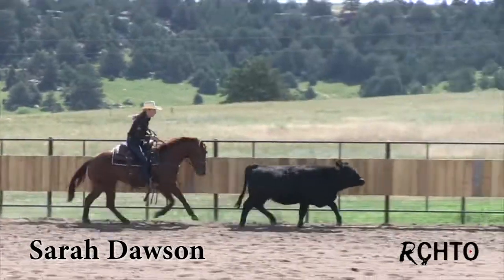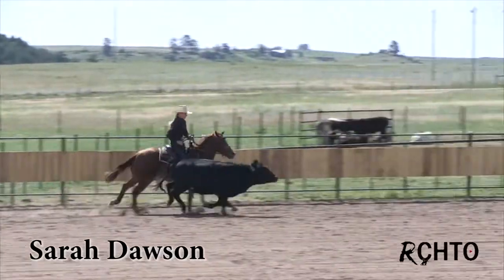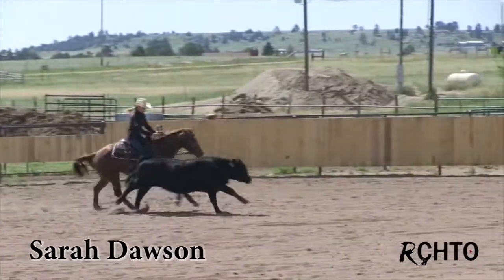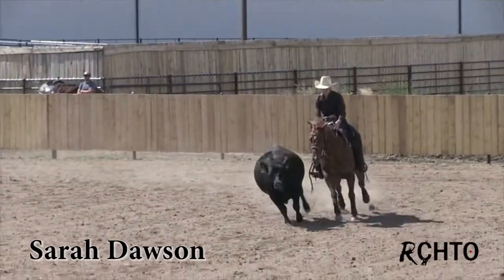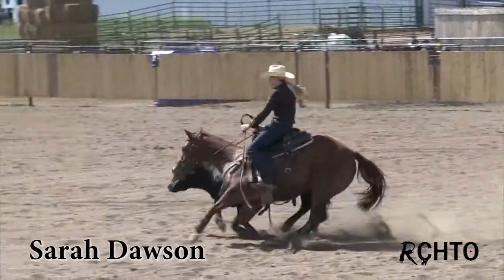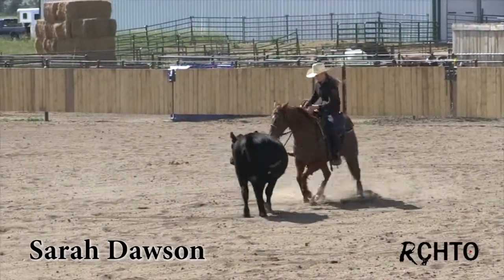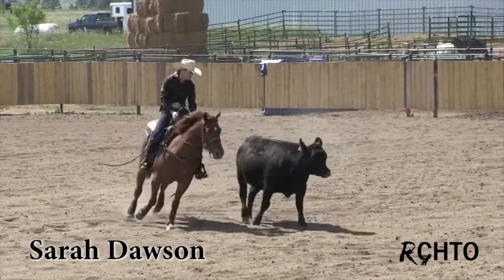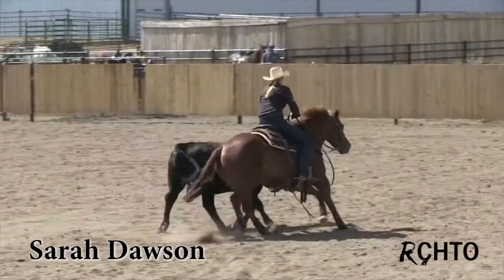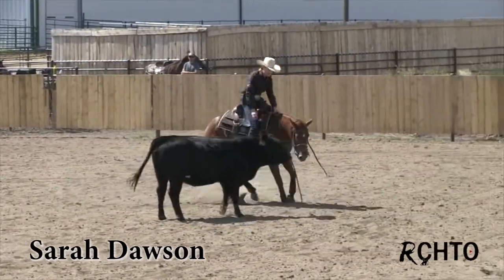What I might do on a cow like this who's not running is just go right up here and circle right there, catch that stop — just turn around like a barrel horse right there. Get in front, catch that stop, and then come back around.